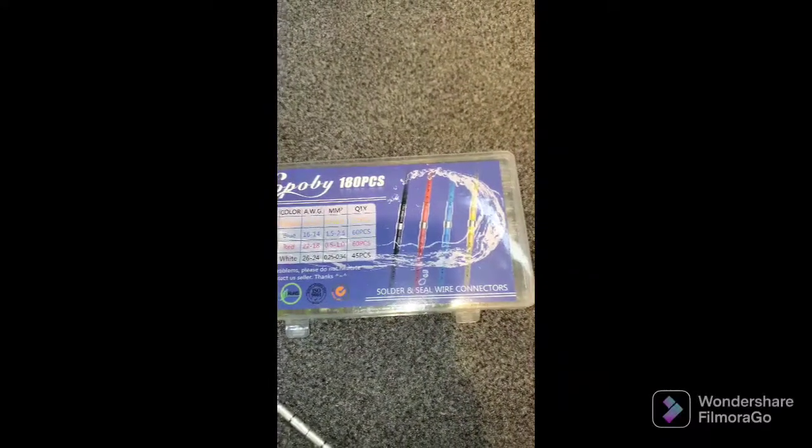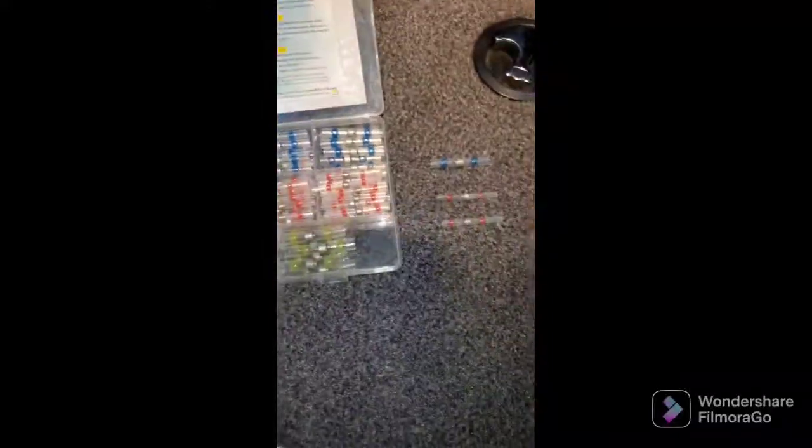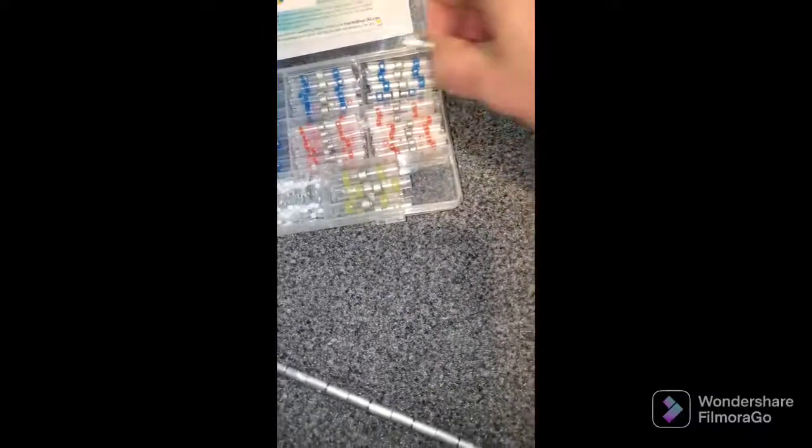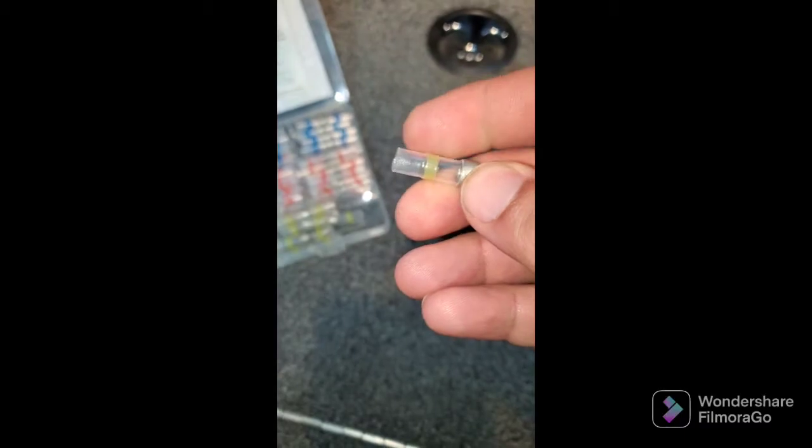What I used is this kit — solder seal wire connectors. I used the 16-to-14 and 18-to-22 sizes. They work really well. Let me get a bigger one out so you can see it better. The yellows are huge. There is a piece of lead that when it heats up it wraps nicely around the connection of the wire, and these spots actually seal it really tight — it's really nice.